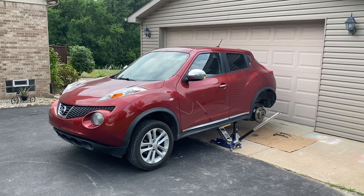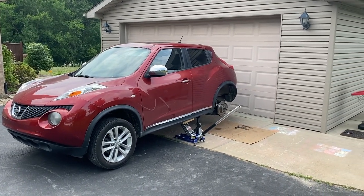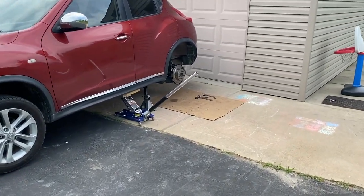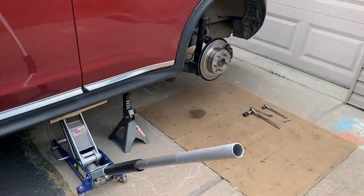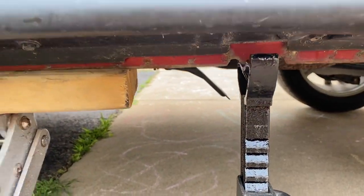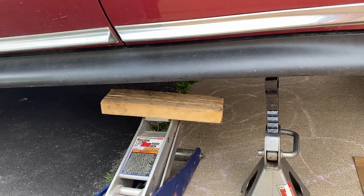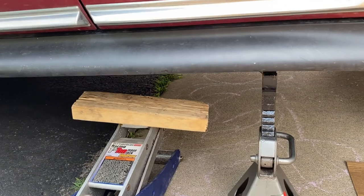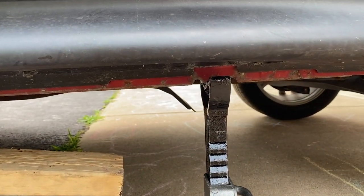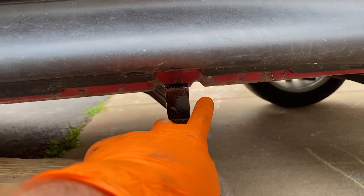We're outside at the Nissan Juke and we are going to be replacing the driver's side rear caliper. I've got the vehicle up on a jack stand and I can release the pressure on the jack — and never trust a jack. Always put it on a jack stand at the reinforced jack point, as you can see with those two little indents.